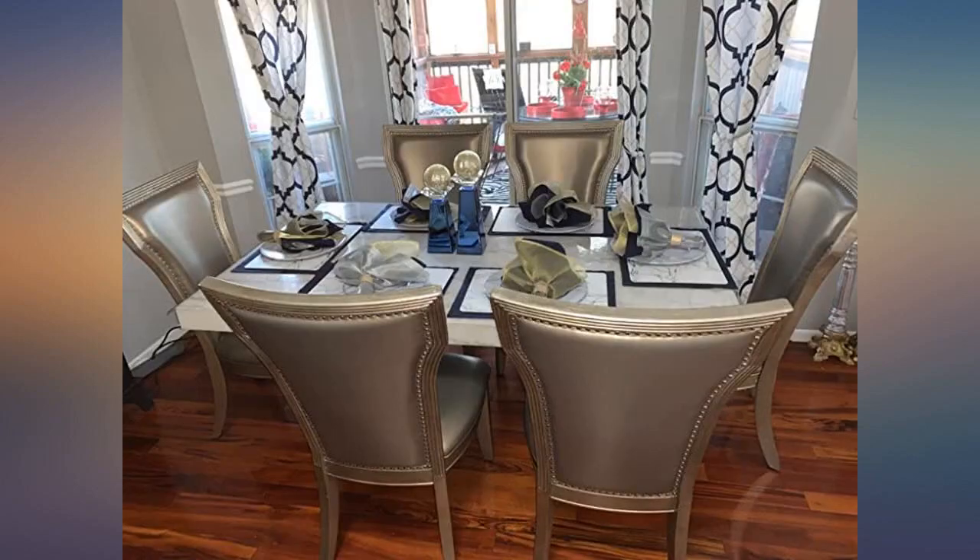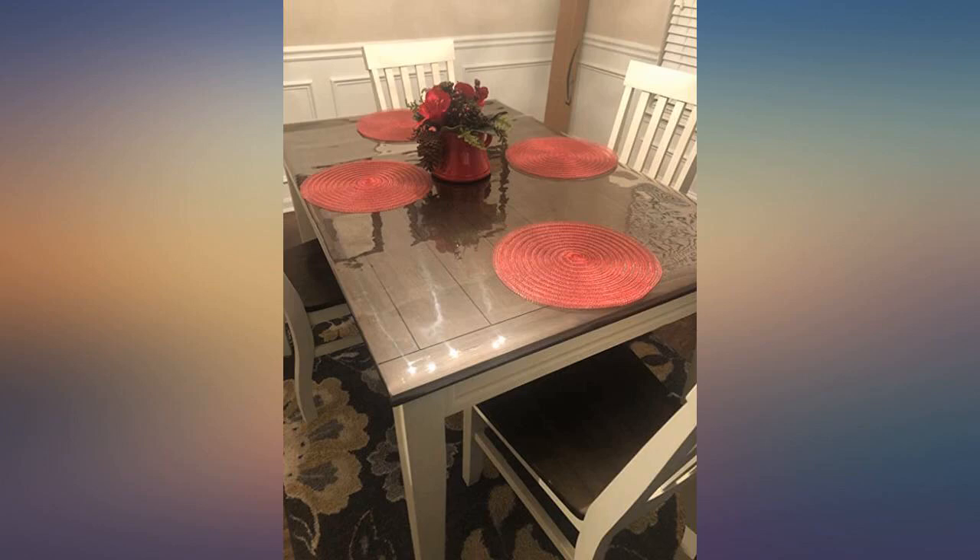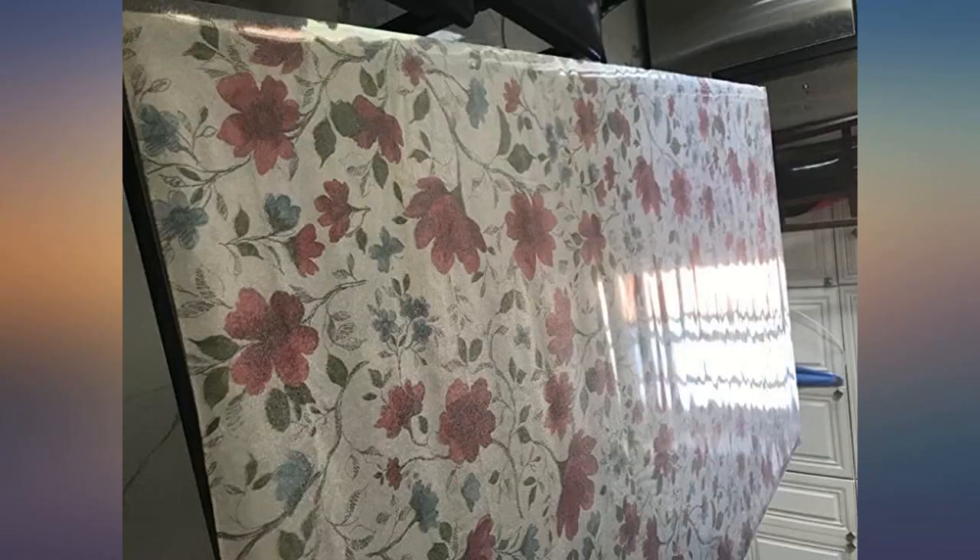It was always such a pain to keep my sliding top dining table clean. Little crumbs always got stuck in the gaps. The glass top was also hard to clean. This mat fixed the problem without sacrificing the clean look of a designer piece. So much better than a tablecloth.